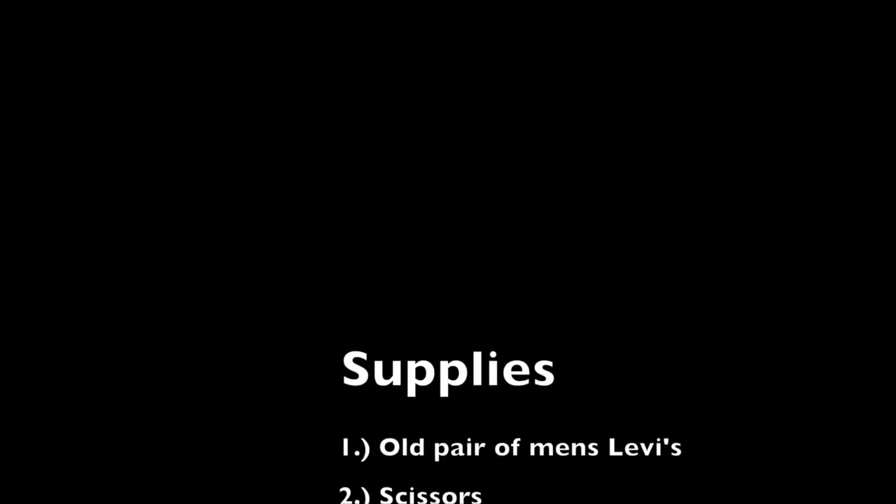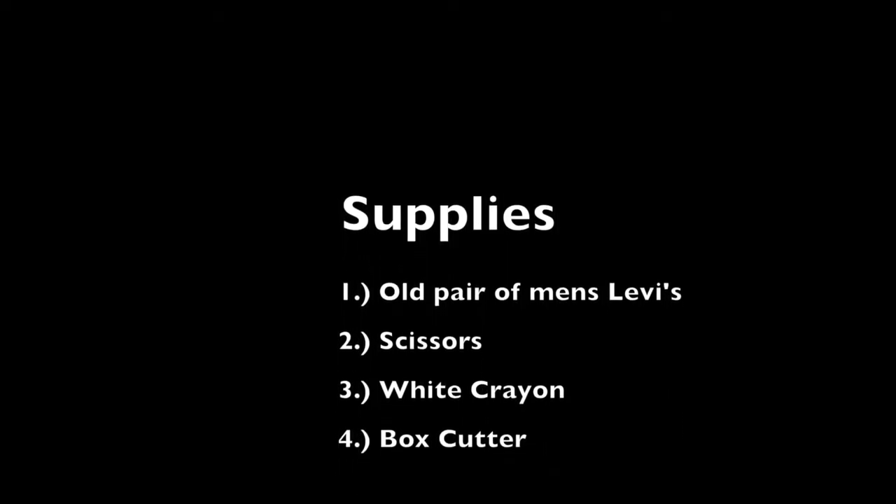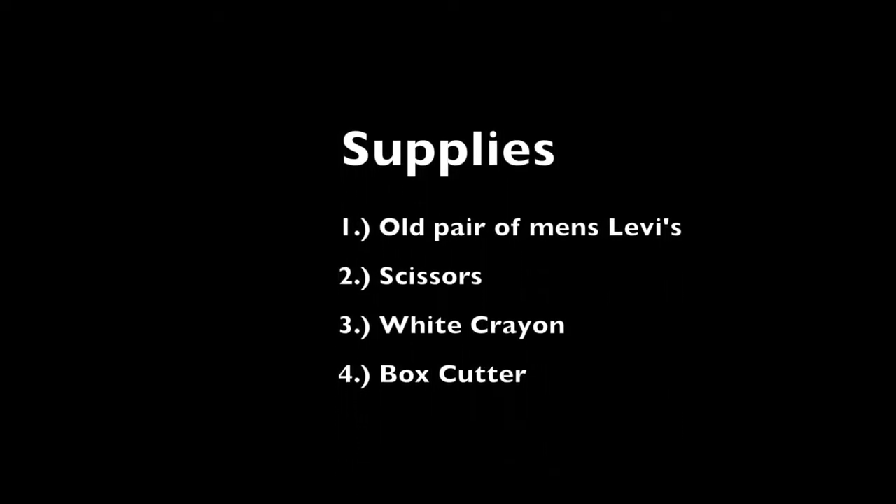Here's a list of supplies for the things you're going to need. I got my pair of pants from the local Goodwill, and they were seriously less than five dollars.